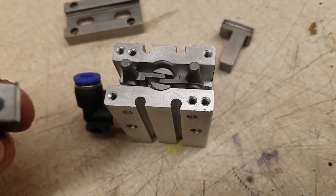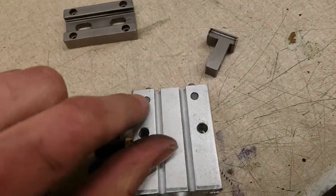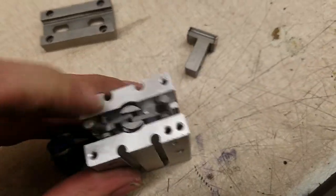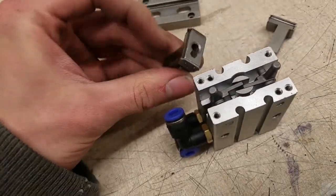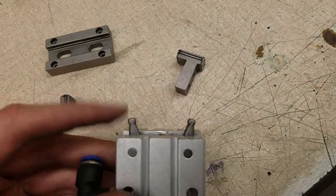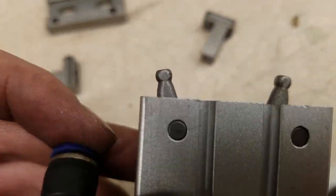I actually thought that they had a tiny little pin on the inside, similar to how they did this joint. But nope, not required. All that's needed is sort of like a ball joint. Pretty cool.